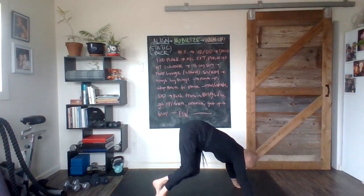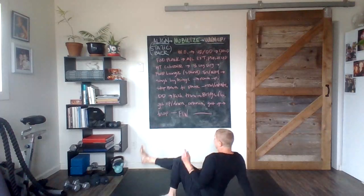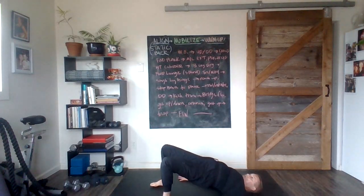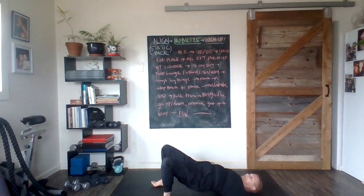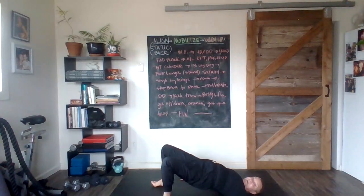Last one — this one is going to take us down onto our back side. Good work. We're going to get ourselves 10 bridges: one, two, three, four — six to go. Count them down: five, four.